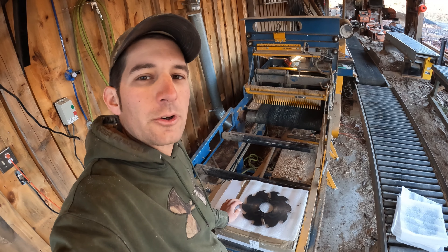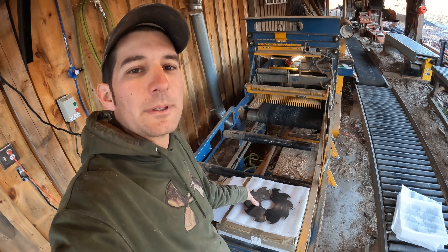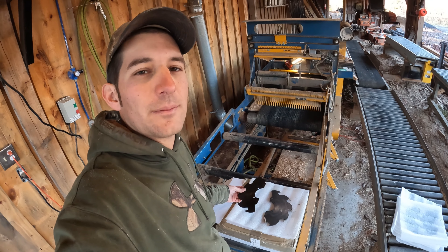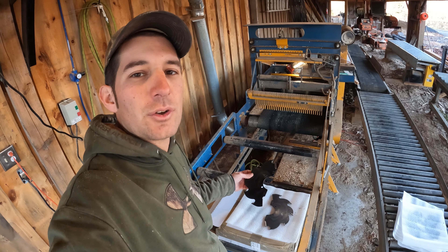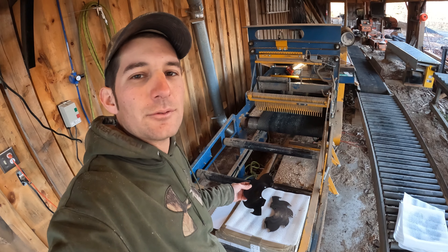Well, it finally happened. I pushed the edger so hard I split the saw blade in half. No, I'm just kidding — these are made this way. They're called split blades. I'm going to show you why they're made this way and how I use them.